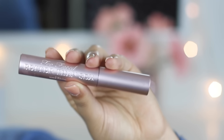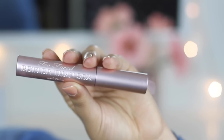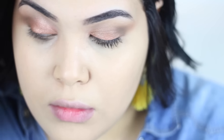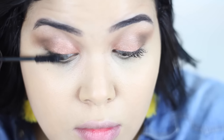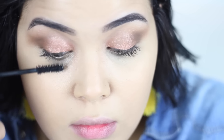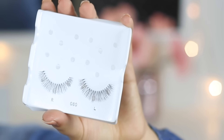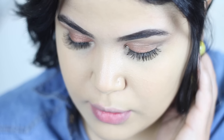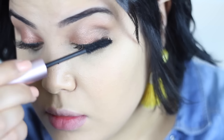I'm using the Too Faced Better Than Sex mascara — I love this mascara, it's the best mascara in the whole entire world. By the way, I'm not an expert and I'm not a makeup artist, so the eyeshadow is not perfect, but I'm trying here.